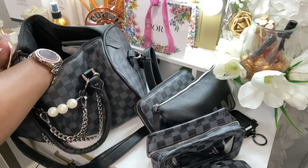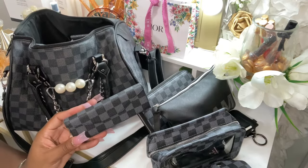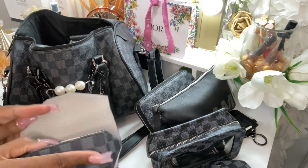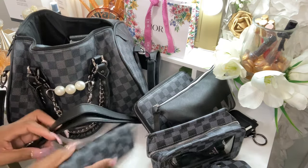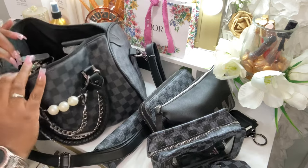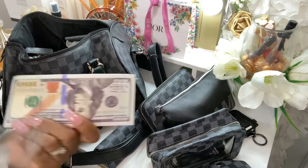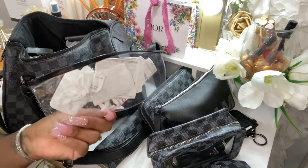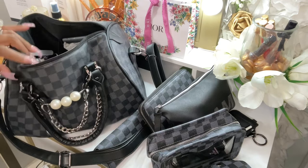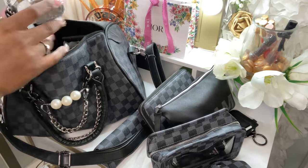Moving along, I have my sunglass case, also from Daisy Rose, and I just have some regular sunglasses in there. Then I have my money holder and my receipt pouch.